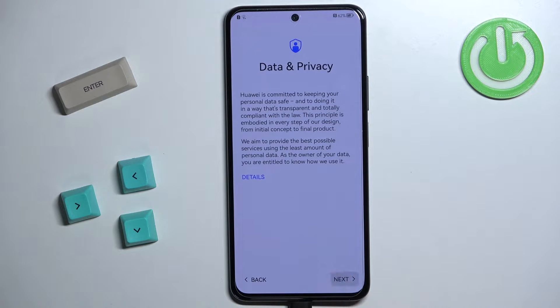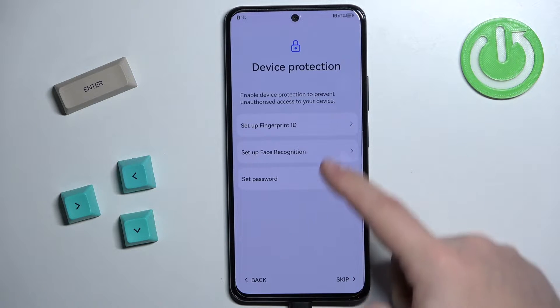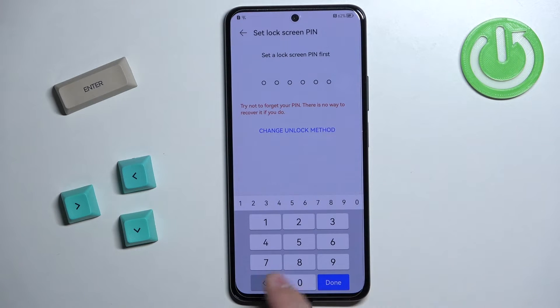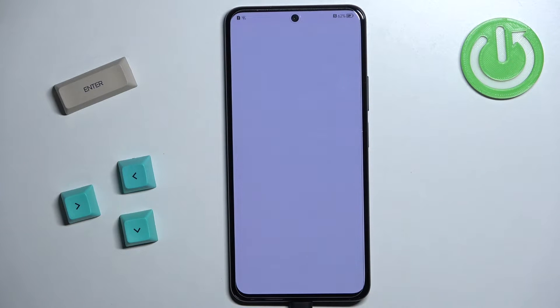Now we can set up some kind of protection for our phone, like a fingerprint ID, face recognition, or a PIN, password, or pattern. I'm not going to do that, but if you want to set up one of these options you can simply tap on it and follow the instructions on screen. I'm going to tap on Skip.